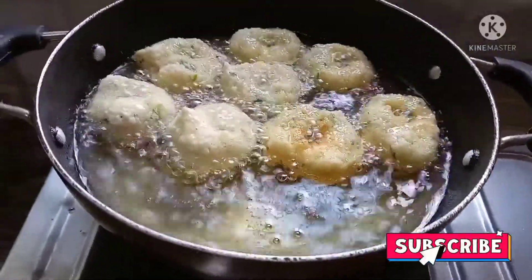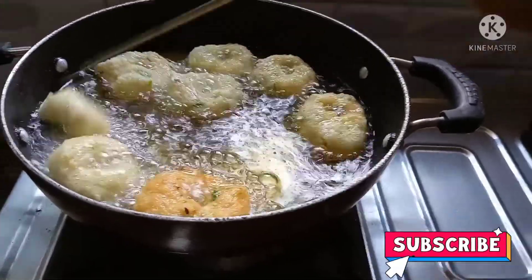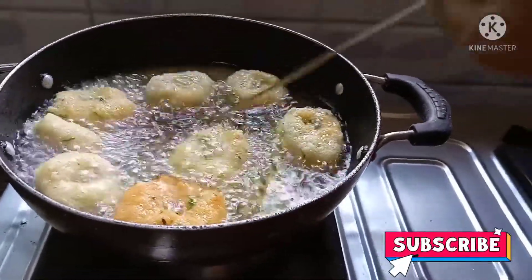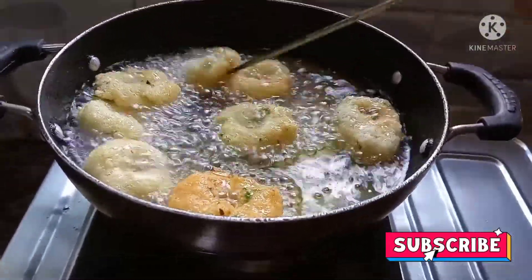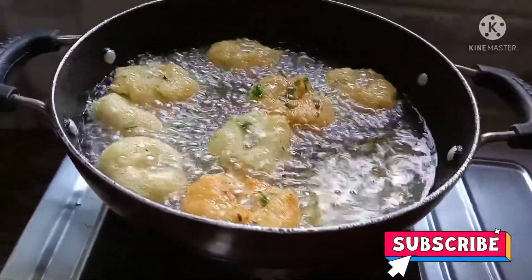I am going to cut a piece and fold it, then transfer it. I've been trying to cut a piece like this, and that's it.